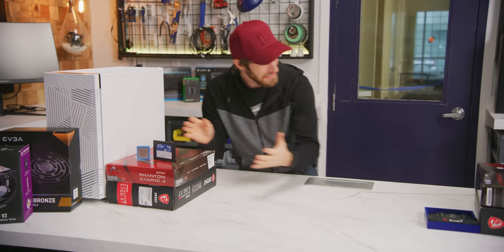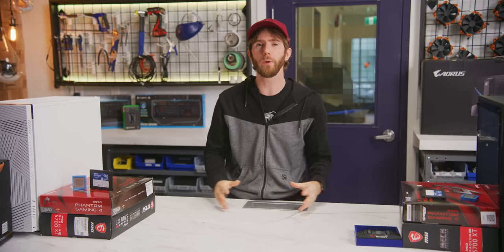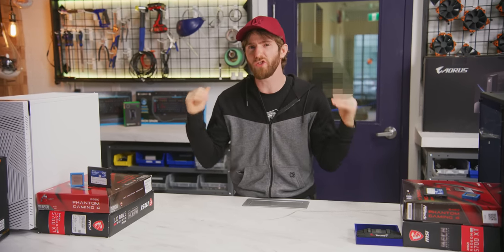But what do you choose? AMD? Intel? We couldn't decide either. So today we're going to be building not one, but two budget-friendly gaming PCs, each coming in at around $1,000 US dollars, and we're going to put them head-to-head to see just how they perform.